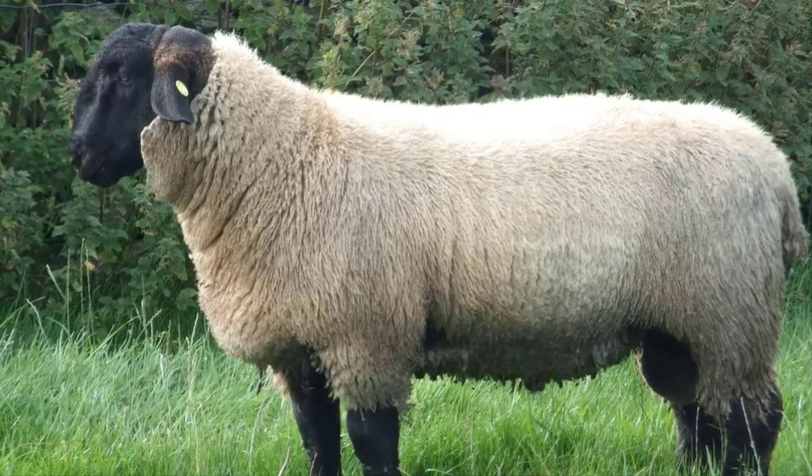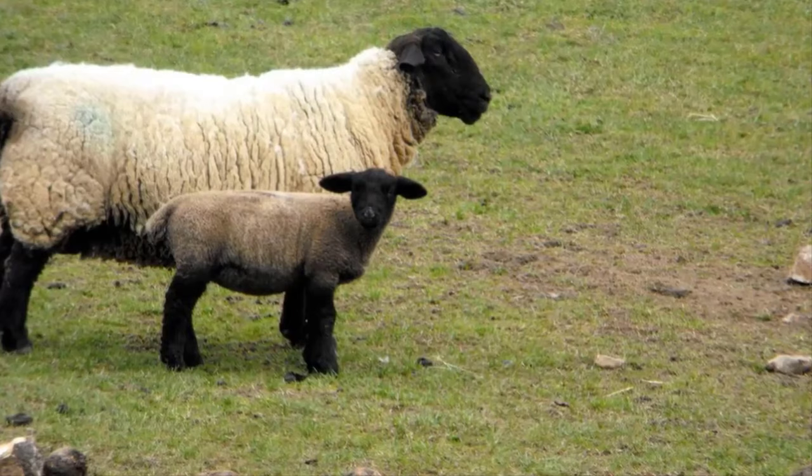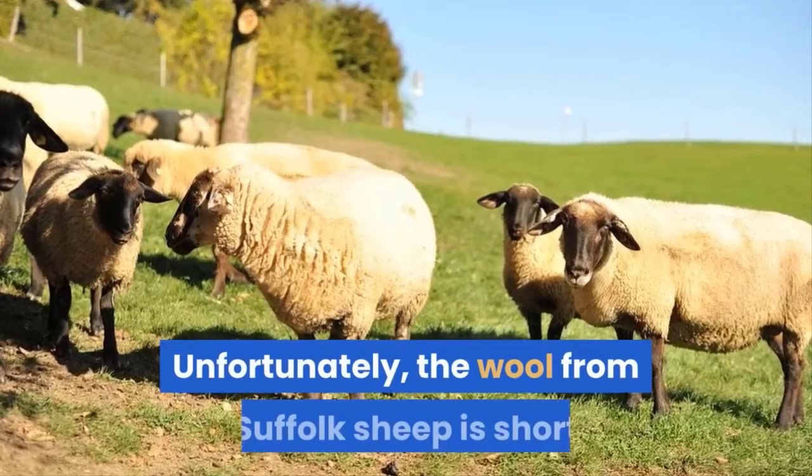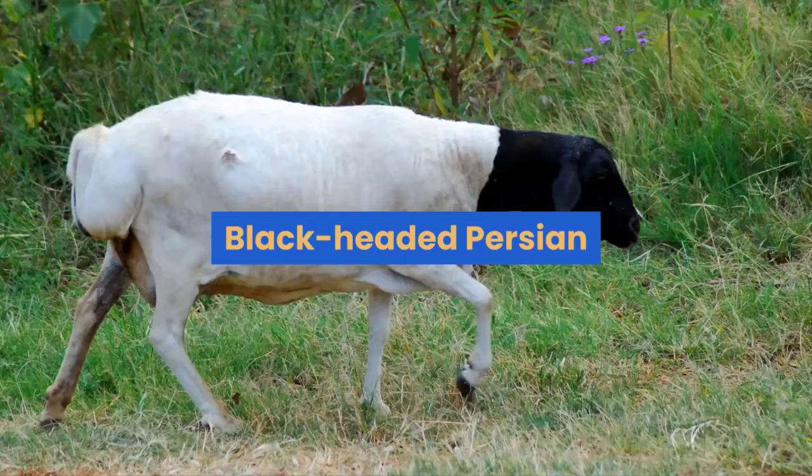Suffolk. This breed was developed in the UK in the early 1800s when Norfolk ewes were crossed with Southdown rams. They stand out in a crowd with their black faces and woolish legs. Suffolk sheep are reared for their meat, specifically mutton, which makes this early maturing breed a favorite among producers. Unfortunately, the wool from Suffolk sheep is short and tarnished by the black hue. Like the Southdowns, these sheep are also polled.